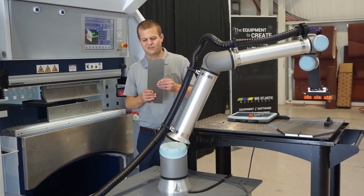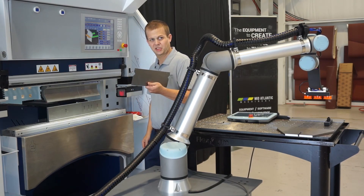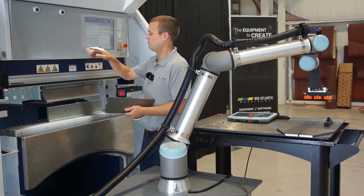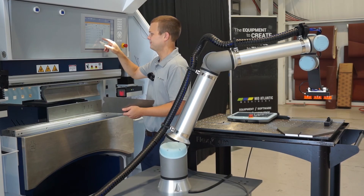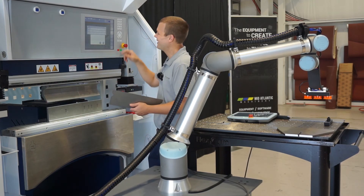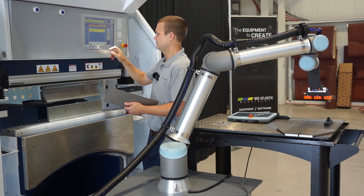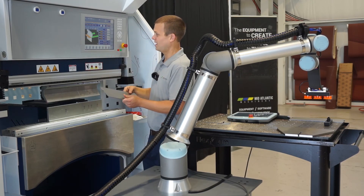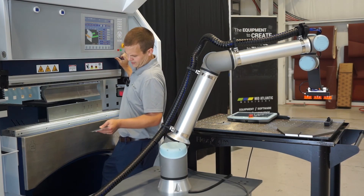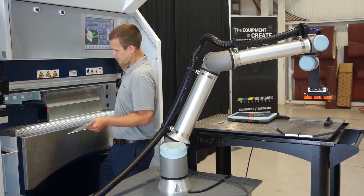For our next demo, we're going to set up a channel-type part. I'm going to pick up our blank here and show you what that looks like in the flat. Going into the press brake, I'm going to load my program and apply that. I get a picture of the blank to make sure I'm holding it the right way. I always like to run the ram up and down a couple of times just to make sure we're at the right opening height for the robot when we start the program.